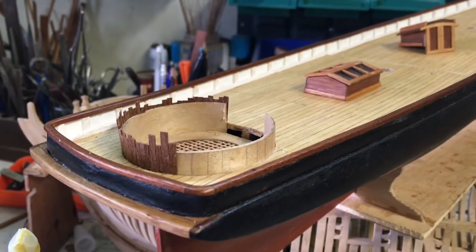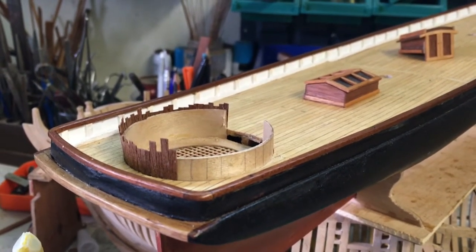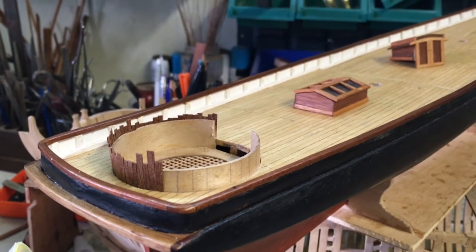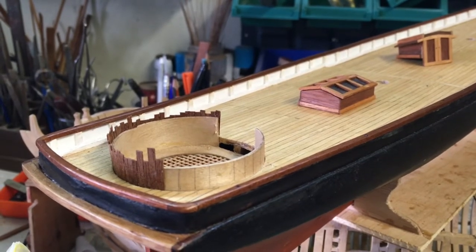To help with lining up the boards in the cockpit, you should put some lines to make sure that the boards are at 90 degrees to the floor of the deck.